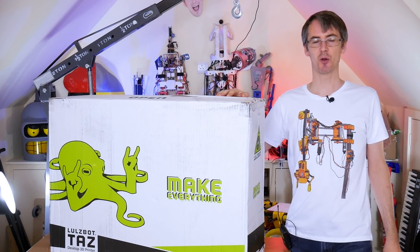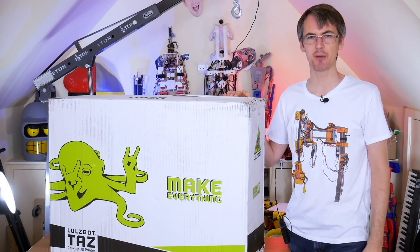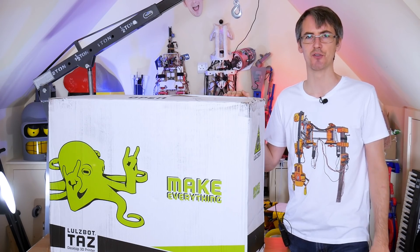Hello, today we're going to be looking at the Lulzbot TAZ Pro 3D printer, and we're going to be printing robot parts with dual extruders.